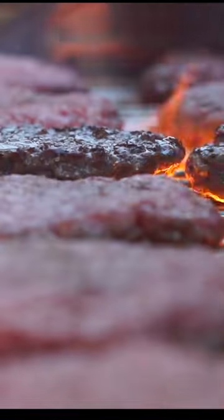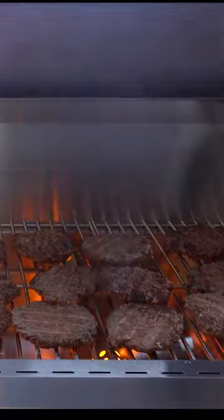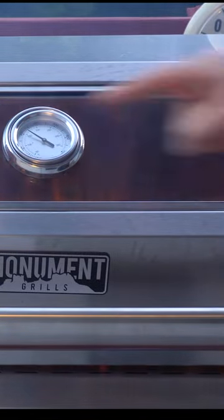If you start getting flare-ups after flipping, don't worry. We can always close the lid and that'll trap in even more smoky flavor for our burgers.